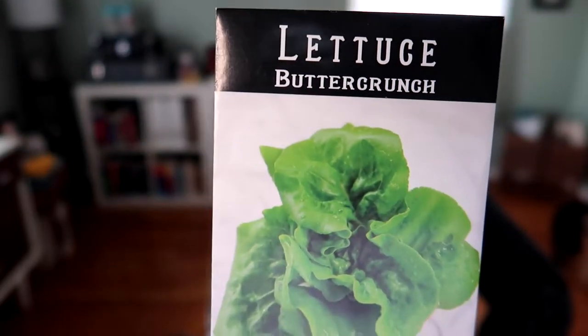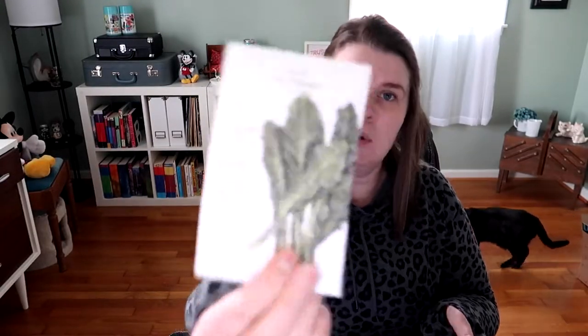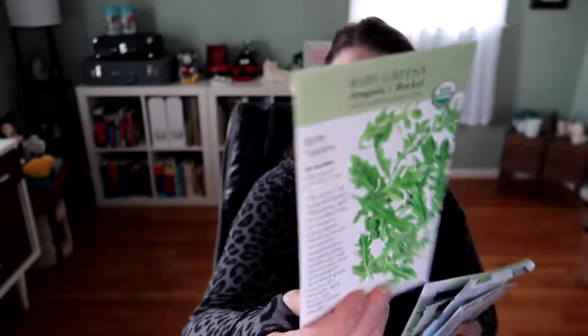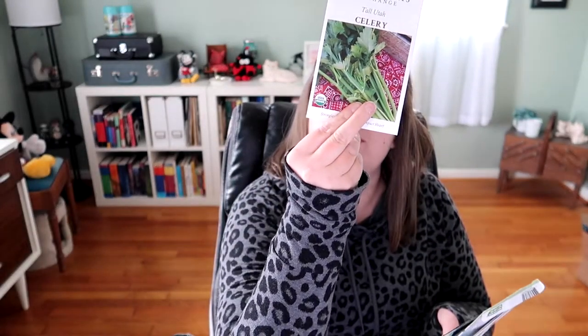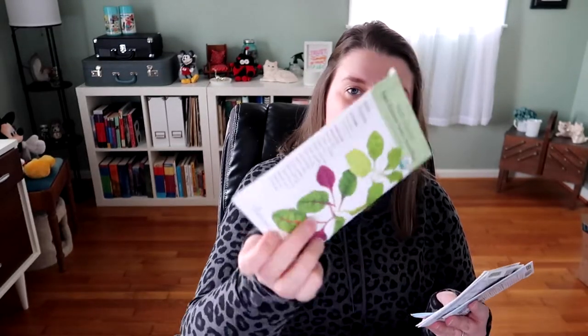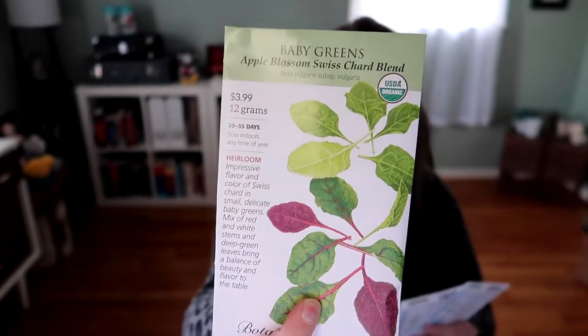We have Butter Crunch lettuce — I've let that grow to a head before too. Nero Toscana kale, which I winter sowed. Just some arugula — also winter sowed. Some celery, which I've never grown before but I'm excited to try. I also did the Apple Blossom Swiss Chard Blend as a baby greens mix — winter sowed some of that. And here's my slow bolt cilantro from Baker Creek.